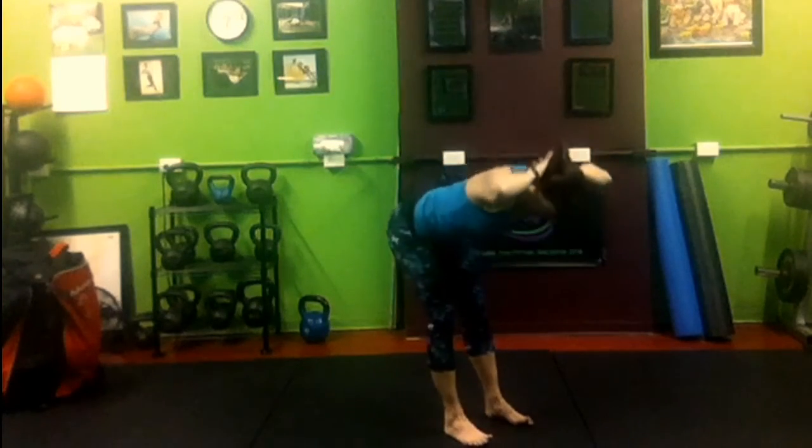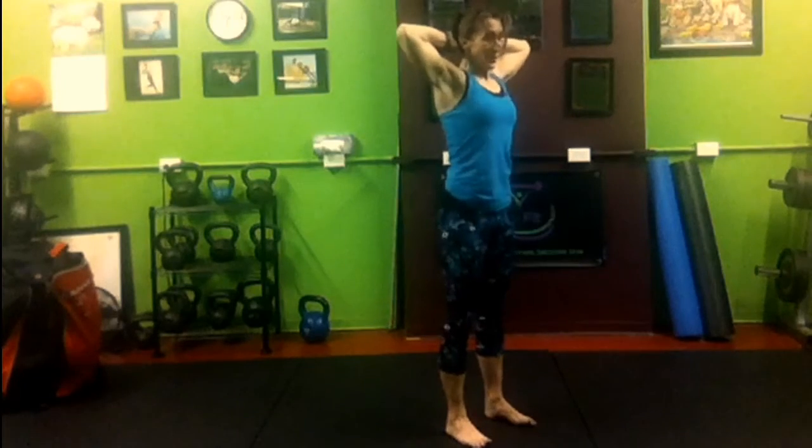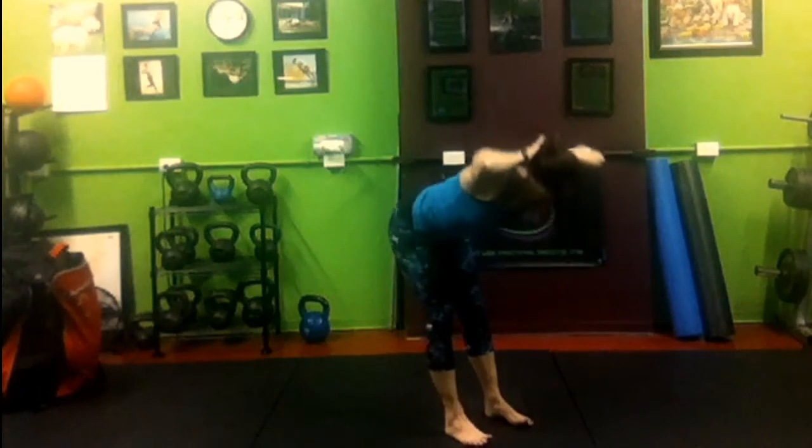3. 2. And 1. Perfect. Remember, you can do this as many times as you want throughout the day — at least once. Join me tomorrow for the G-Fit Christmas Countdown At Home Workout Challenge.